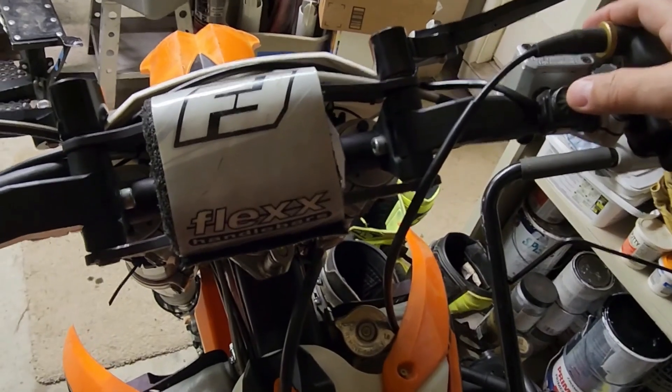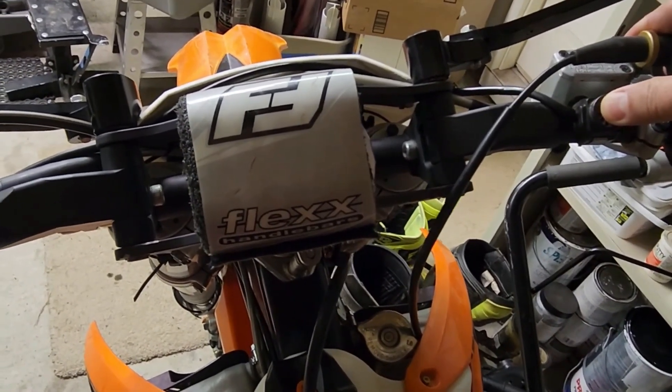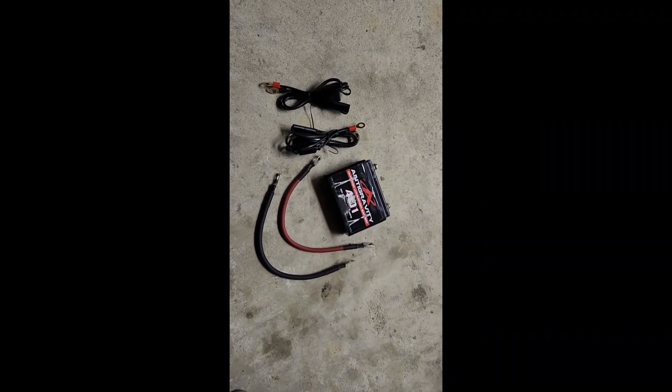We'll go ahead and hit the starter on this thing. Now the parts needed to make this into a 24-volt starting system are very few.